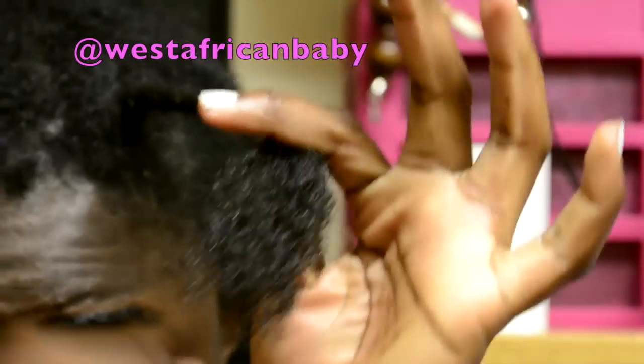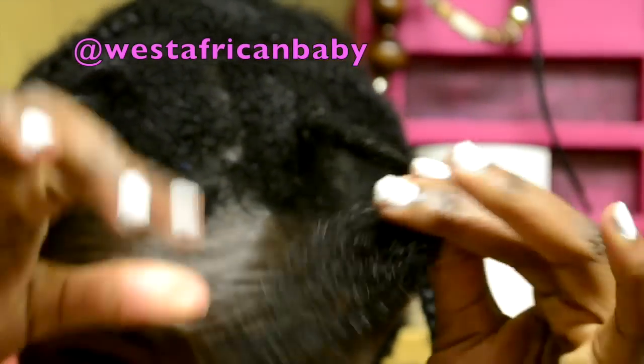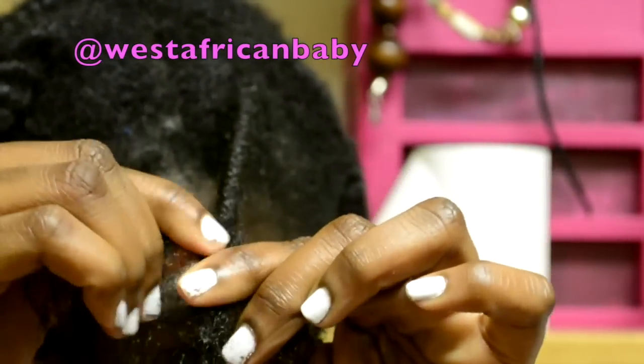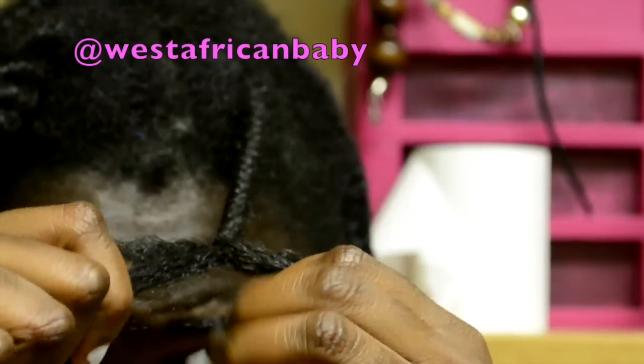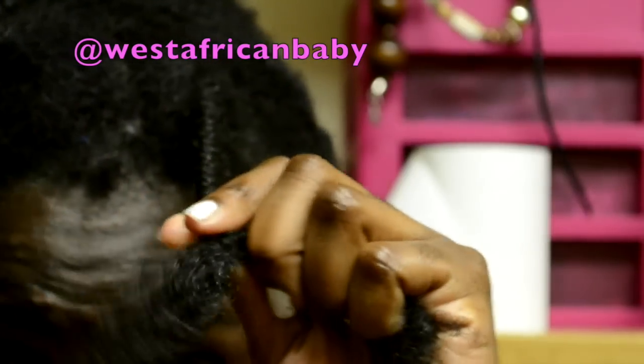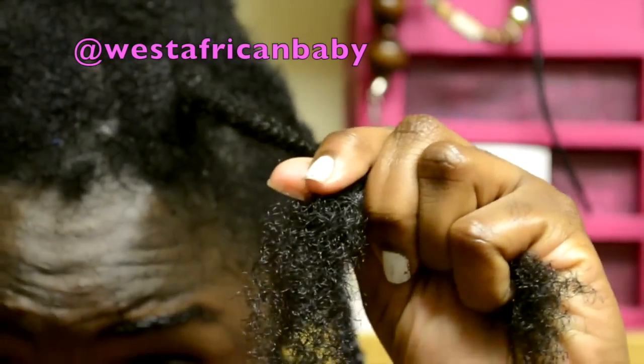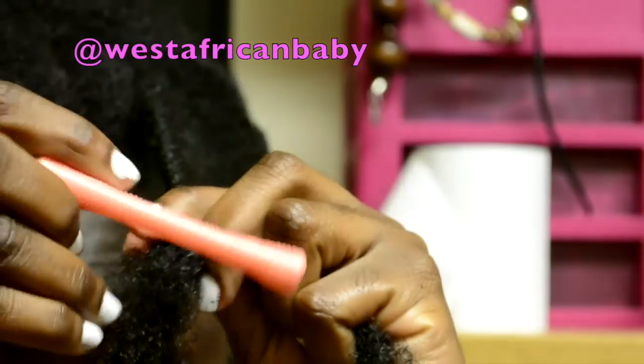Then at the end you're going to leave about two or three inches from the end and split that into two sections. If your ends get dry please spray more water on it, because you don't want your ends to be dry before you put it in the perm rod.